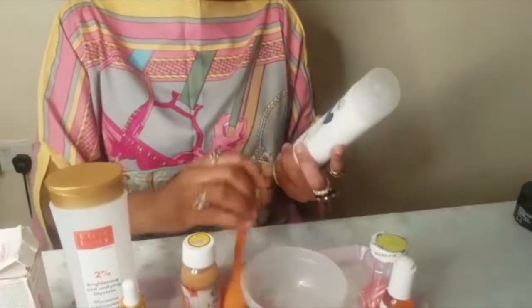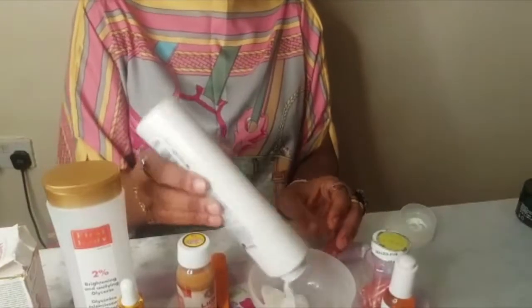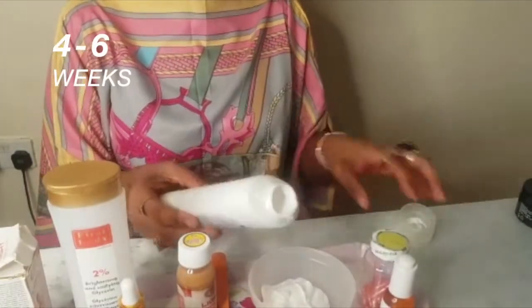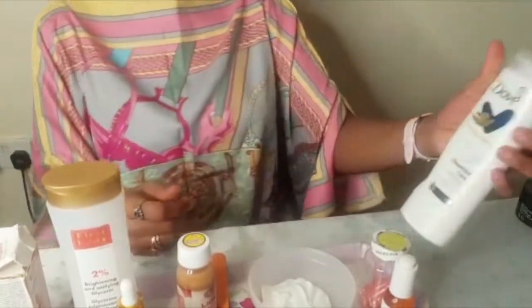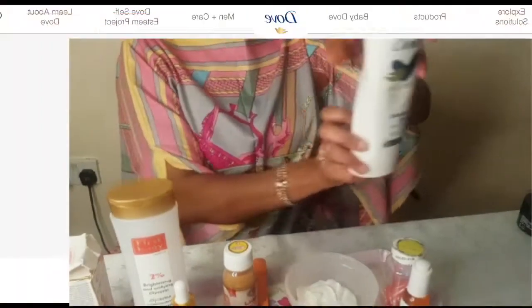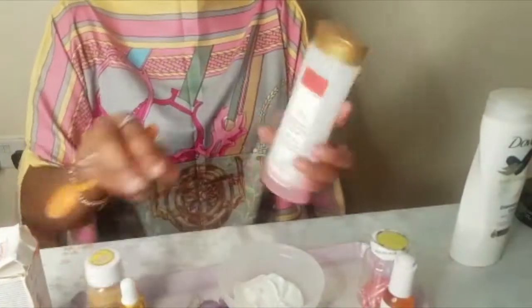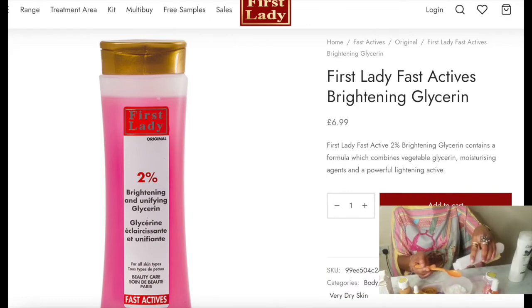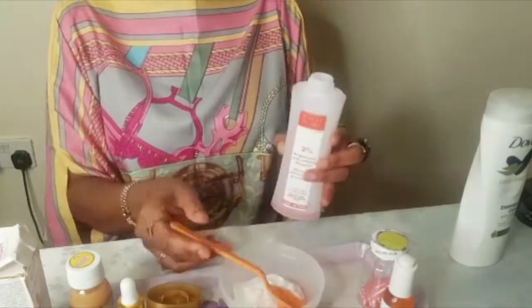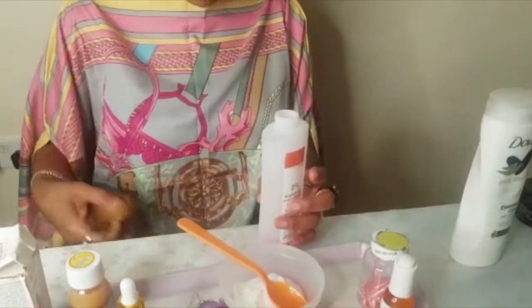So I'm gonna get a bowl and a spoon. I'll put some cream — it depends on how much you want, but I always like to put enough to use for at least four to six weeks, then mix another batch. The cream I'm using is Dove Body Love — very nice to intensify and give your skin a nice glow. Don't forget to always put your glycerin because the glycerin is gonna soften the skin. I'm putting two spoons of glycerin into the Dove cream.